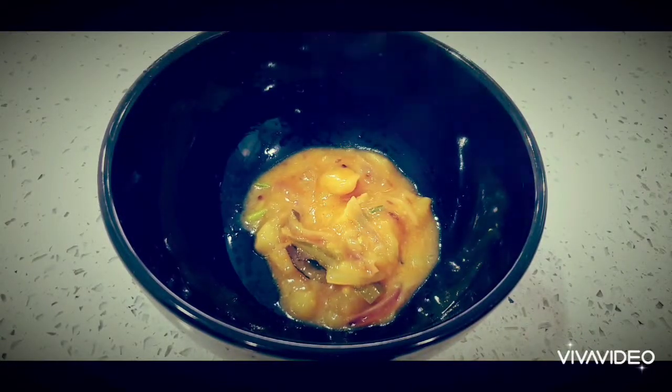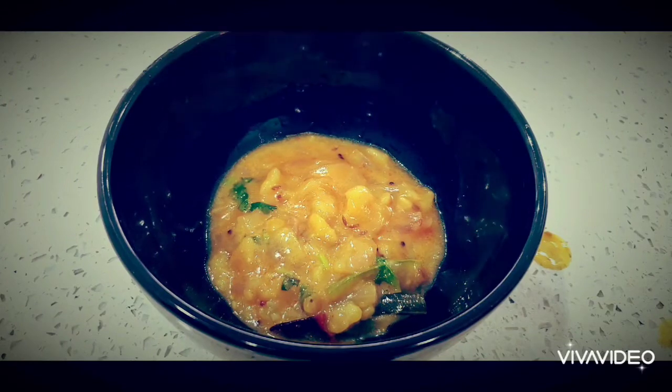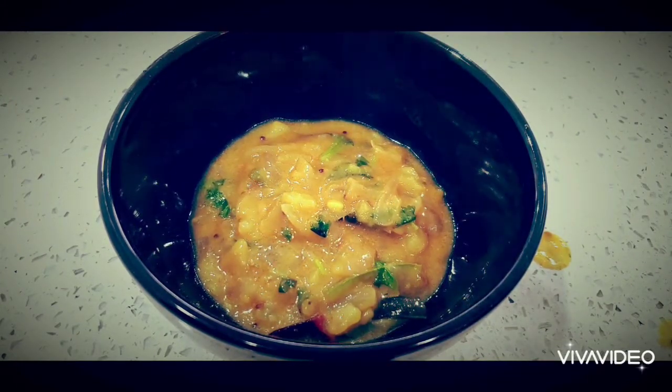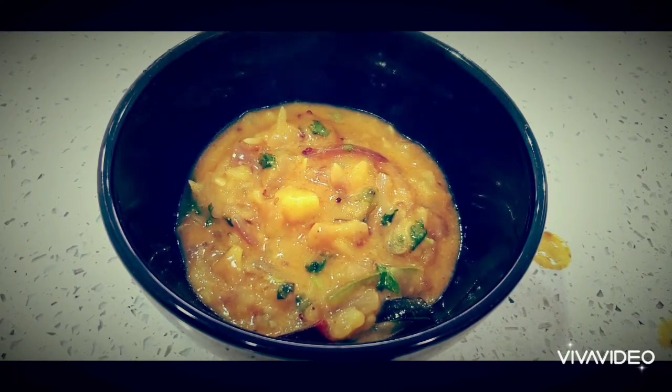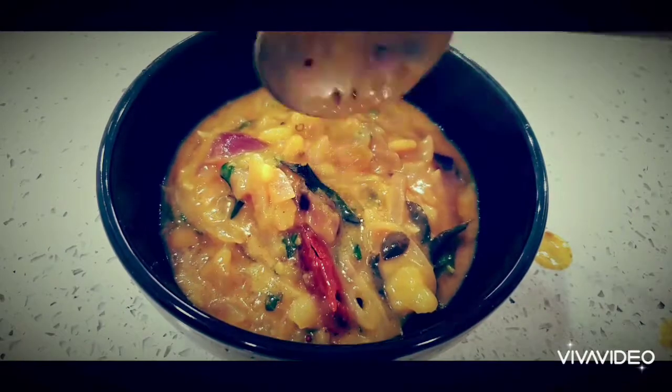Hello everyone, welcome to Sushma's Kitchen. Today I'm going to show you a very tasty recipe — it is a puri aloo curry, just like a restaurant style aloo curry recipe. Hope you will like it. Please do try this at home and let me know how it is, and don't forget to subscribe to my channel.